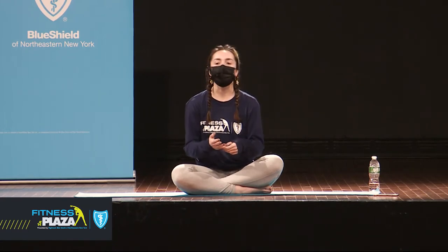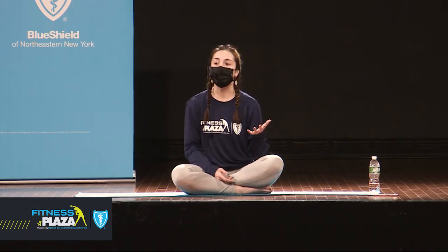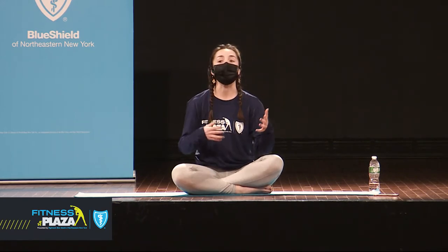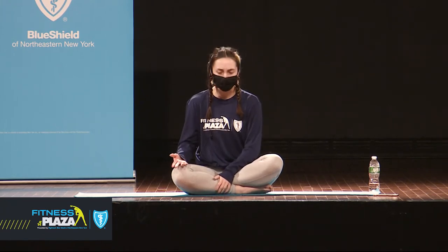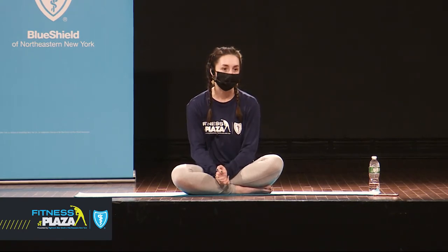Since it is a more all-levels class, I'll be offering plenty of options throughout. Some of those options may be to take modifications throughout the practice. For example, if we're in a plank pose, you can always modify from the knees — you can do that the whole time if you'd like. I'll also offer advancements for those of you who'd like to take it. And as always, just listen to your body, take the practice at your own pace, and know that you can take a break at any time.